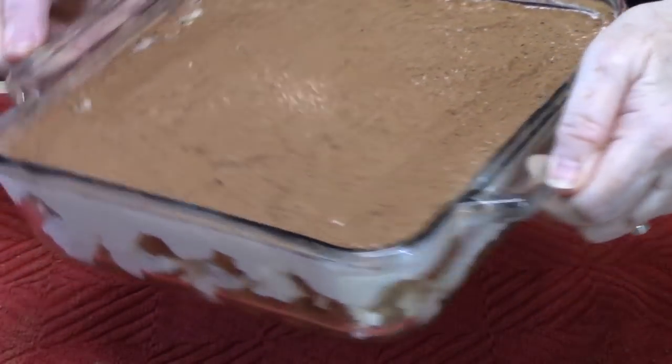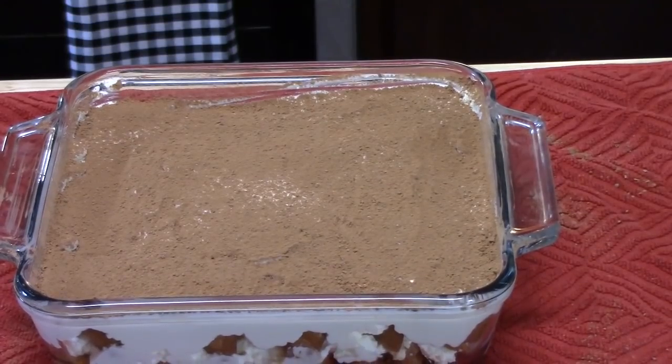Time to eat! Well — sad news — we're going to place this in the refrigerator for at least four hours to set up. You can also go overnight if you'd like. Down in the comments, should I wait four hours for him or overnight? We'll see you back here when we cut into this.